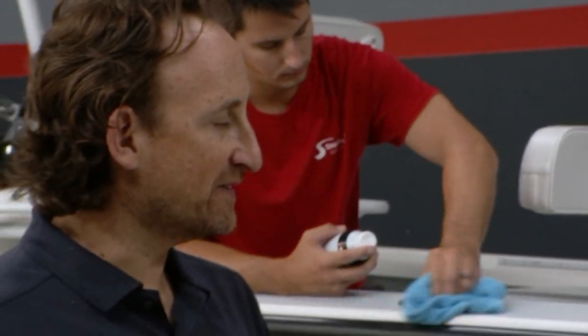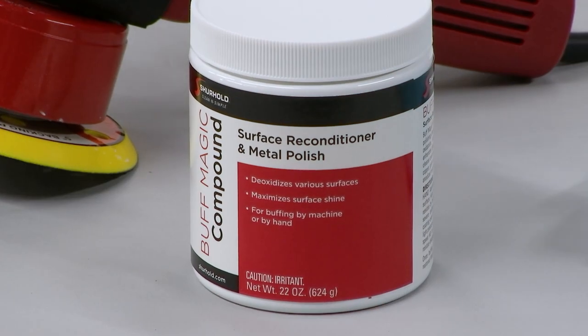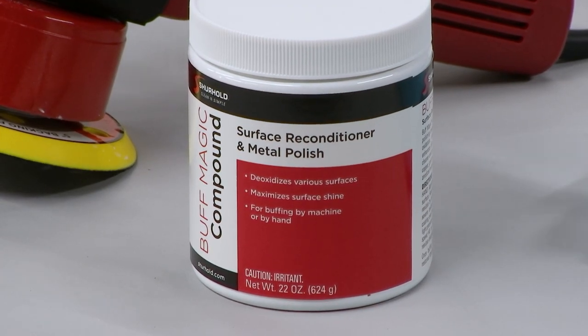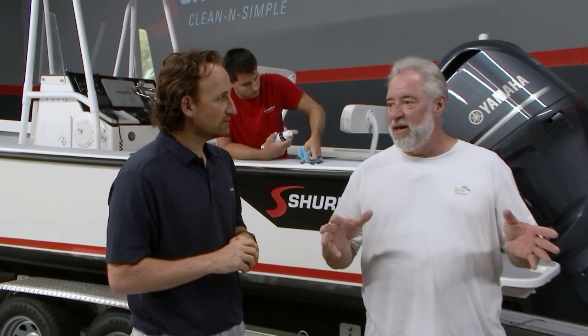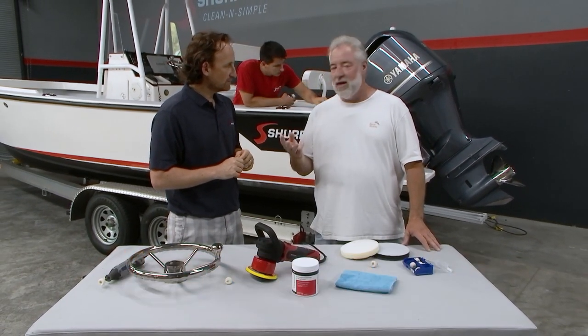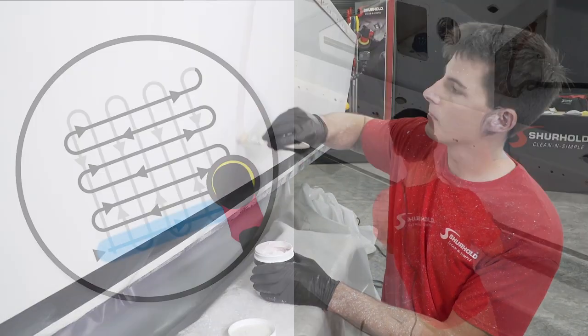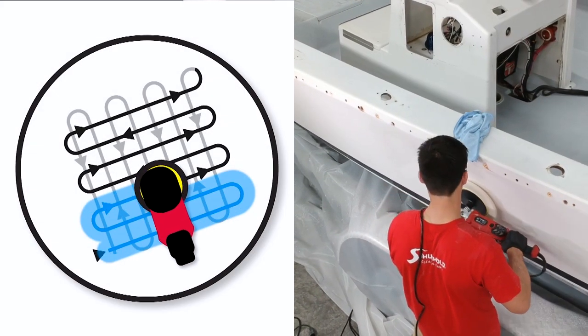We've talked on many programs about the steps with Buff Magic after you've wet sanded the boat and to get the shine out from oxidation. It is a great rubbing compound because literally it's like one product replacing three traditionally — products you'd have to get to bury the grit of the rubbing compound to take it from flat dull to shiny.